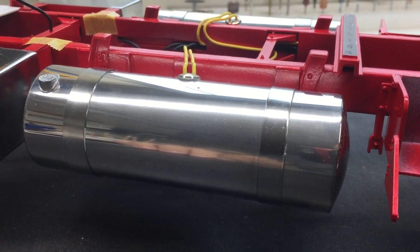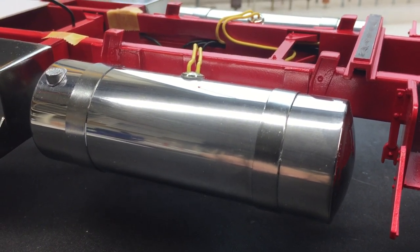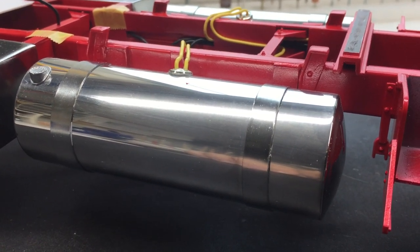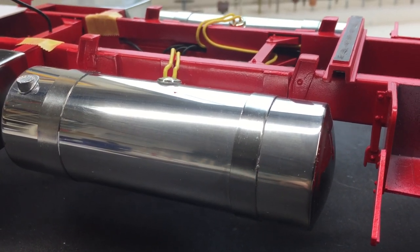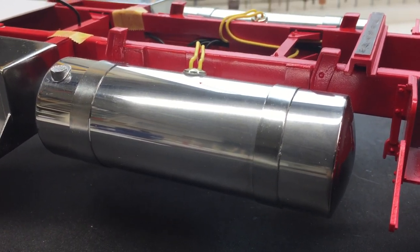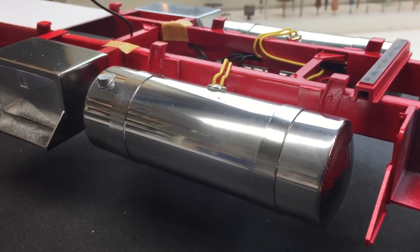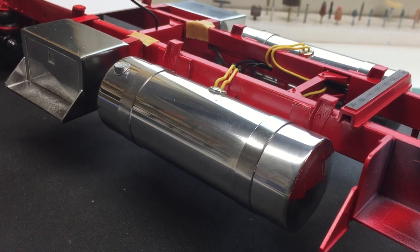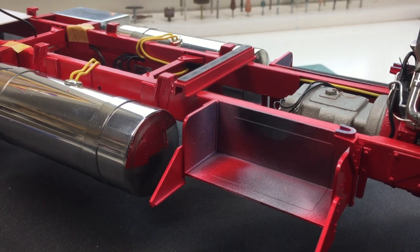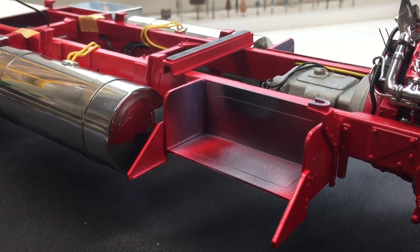One thing I forgot to mention about the fuel tanks: the straps are made out of plastic, and when I tried to glue them on with superglue, the superglue would not stick to the polished aluminum. I had to scratch up points on the tank to get the straps to stick. So if you're doing something like this, superglue won't stick to polished aluminum — you definitely have to scratch up the surface a bit to get it to adhere.